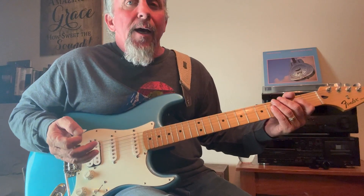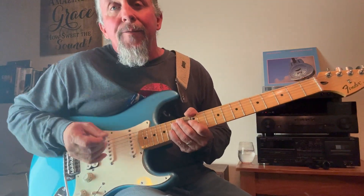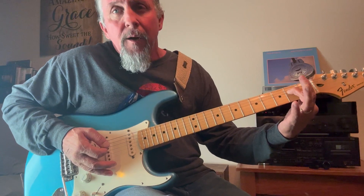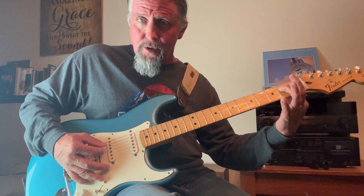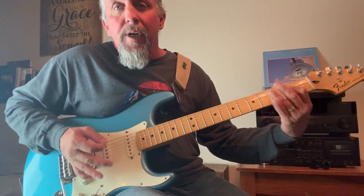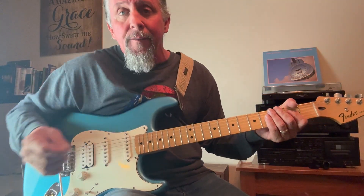I could play a full A chord, or I could play an A5 power chord, which simply means I'm going to use only this first finger — finger number one — and place it on fret number two of string number four. I'm going to play these two strings: my open A note with the string that I'm fretting right here. So that would be an A power chord, or an A5 chord.